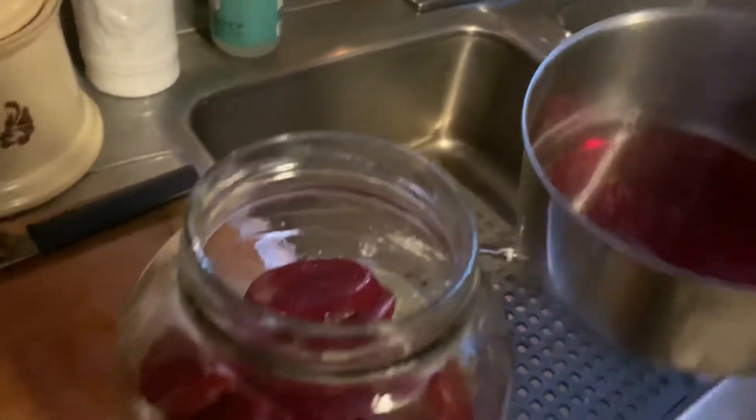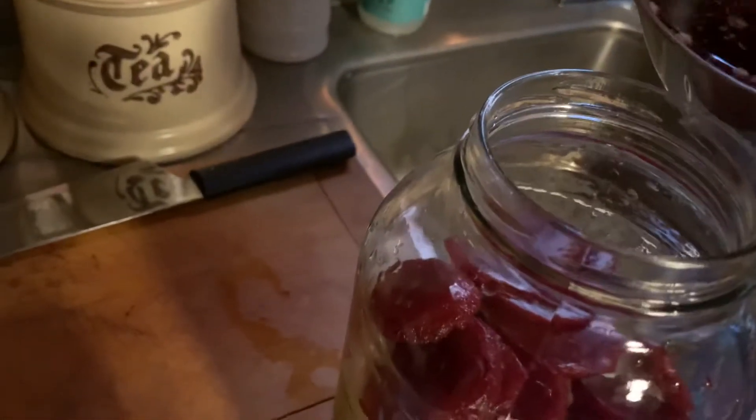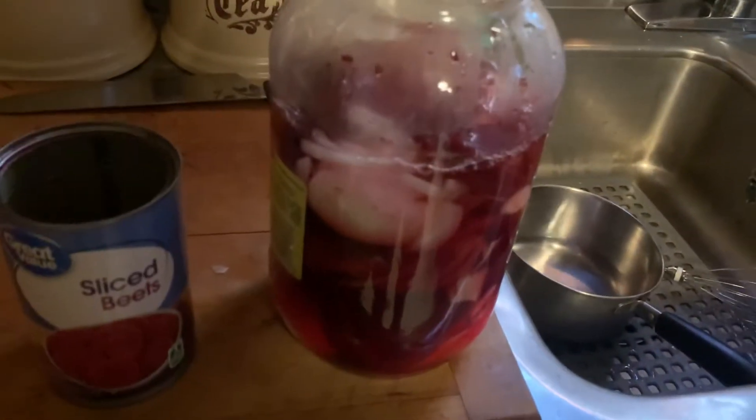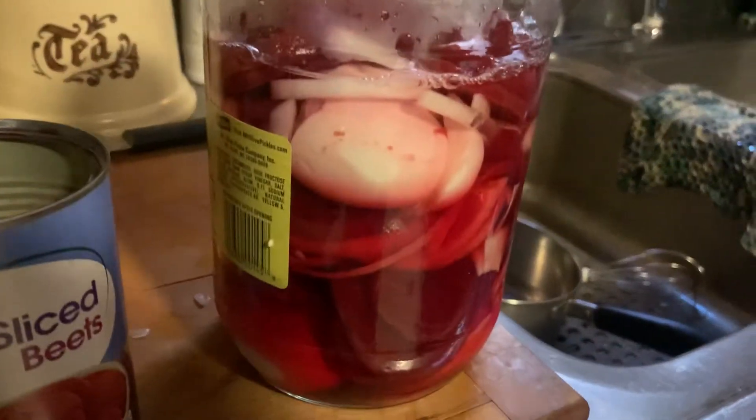Pour that in and as you can see it's not quite enough in there, but all you have to do is add a little bit of regular water in there, just till you get her covered. I'm sorry for the camera angles, trying to do this all one-handed. What we're making is red beet eggs.